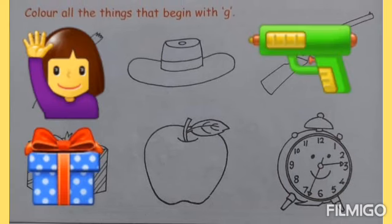Like this. Here we have to write small letter G.